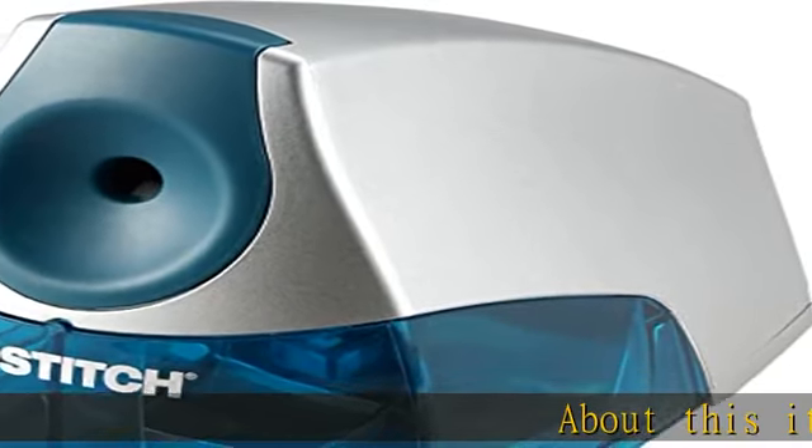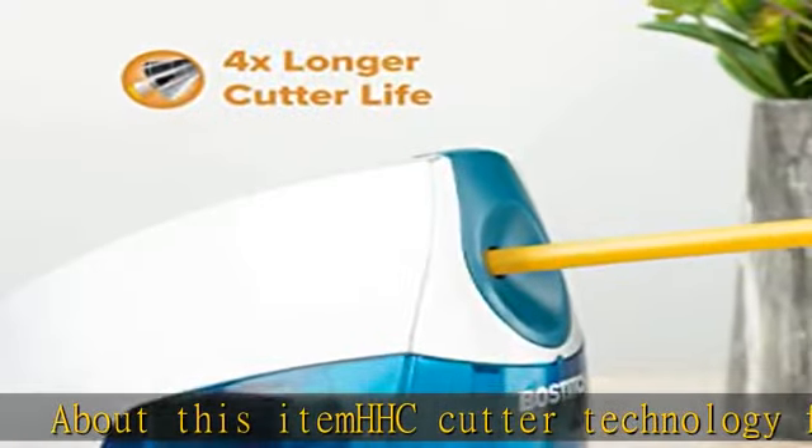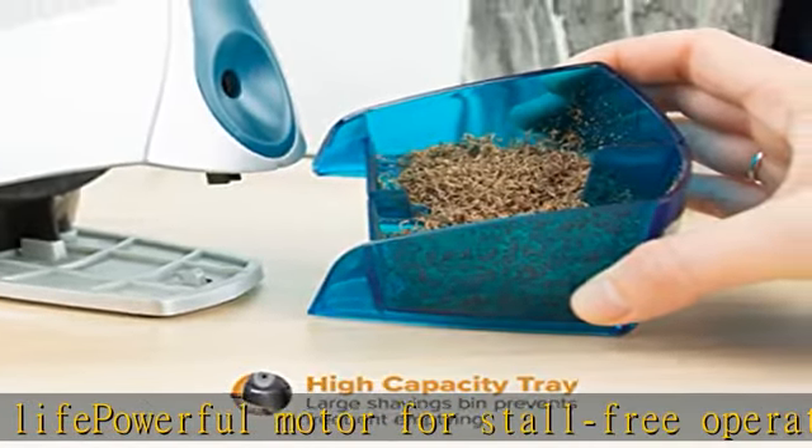About this item: HHC cutter technology for longer life, powerful motor for stall-free operation under normal use, space-saver compact design, safety switch prevents operation when shavings tray is removed, high capacity easy-clean shavings tray.